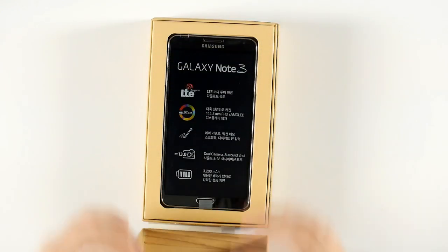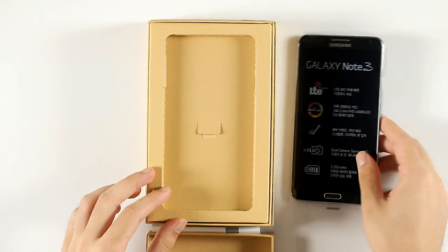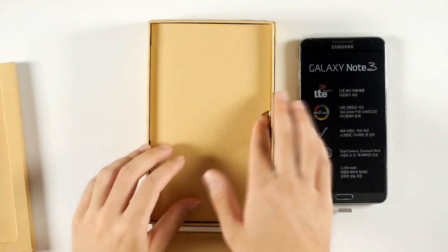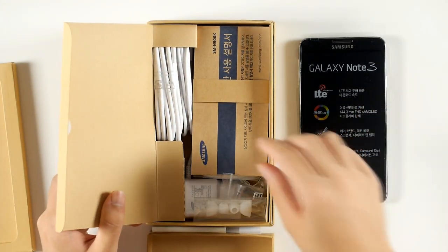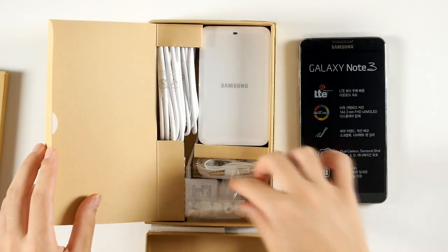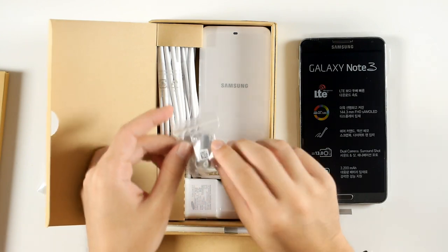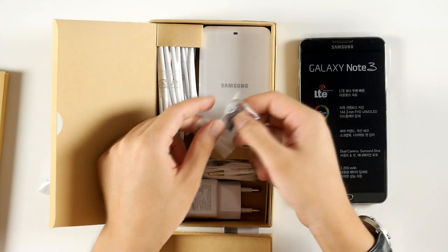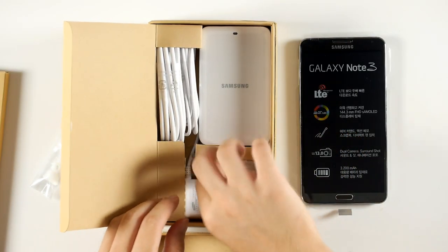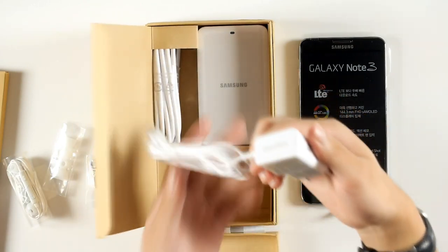Opening up the box, we've got the Galaxy Note 3 — the phone itself. Let's put that aside for now and take a look at what else is inside the box. Inside we have a series of manuals, headphone caps, the S Pen, S Pen replacement tips, and the stereo headphones and USB charger.